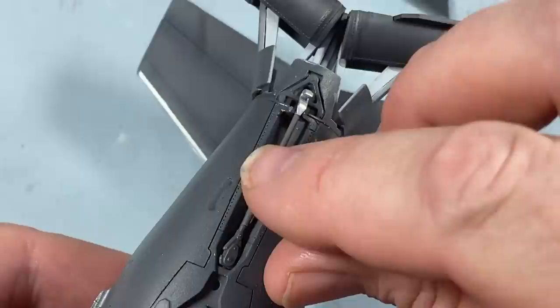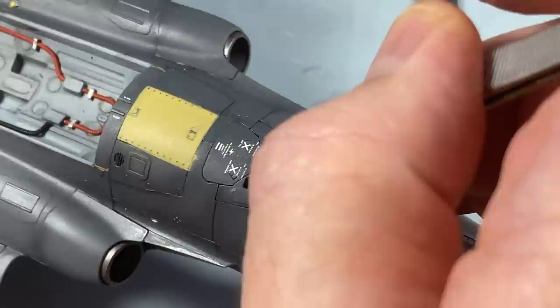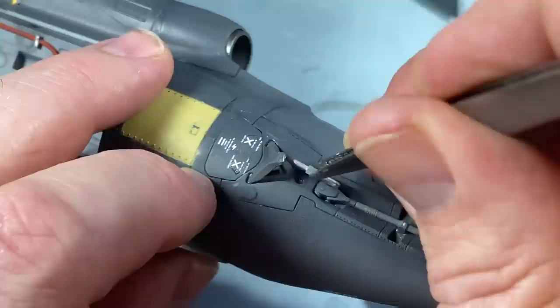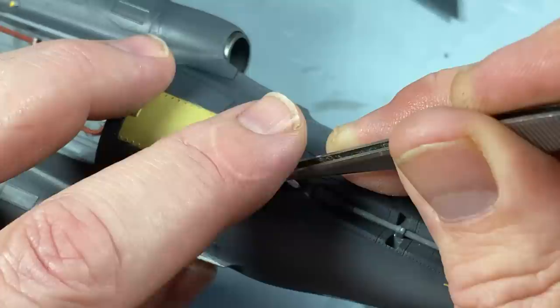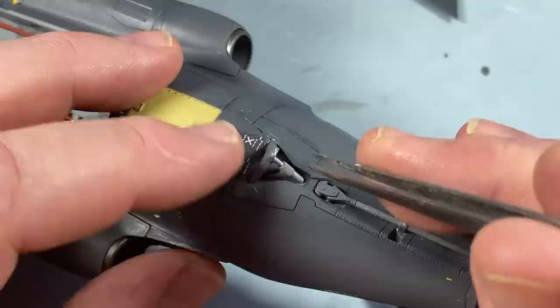I'm going to put the arrestor hook in as well - I'll just give that a touch-up a bit later on. Then there's the tail bumper; I'm going to have that open because the plane has landed and is on the deck. I think it probably would have been open. There we go - one tail bumper.